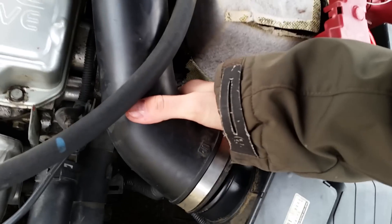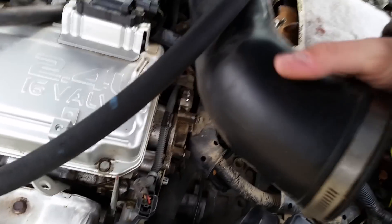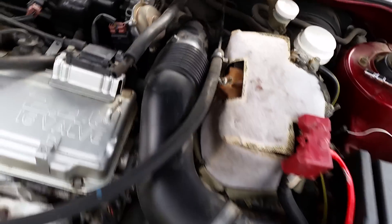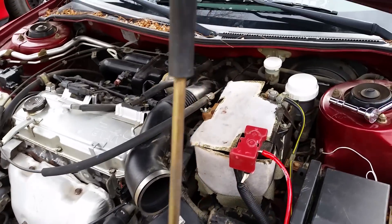Basically, you can just disconnect the hose from top and bottom. I'll try to do that off the video and then show you what to do next.